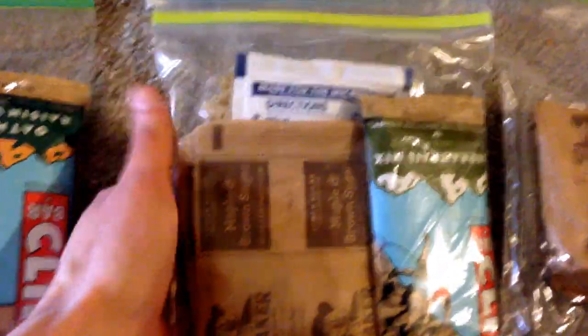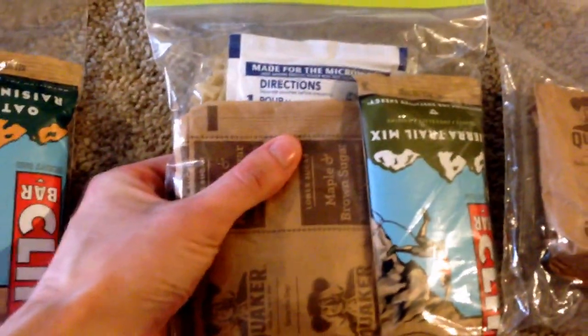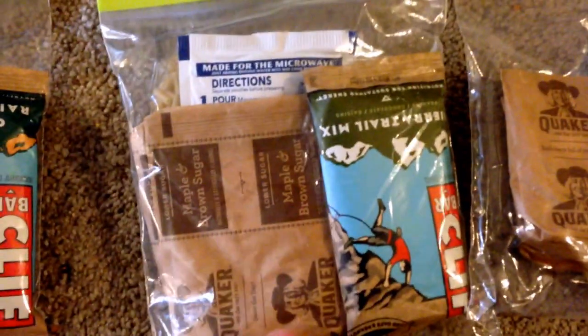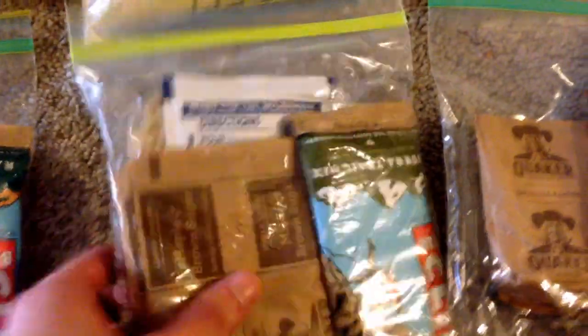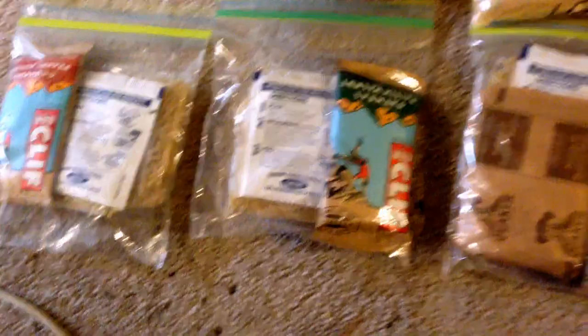This is going to be Monday morning — I plan on hiking out back to my car Monday morning, and I'm going to be doing 16 miles on Monday. So I'm going to pack a little bit of extra food. Breakfast: two packets of oatmeal. A Clif Bar as either a trail snack or extra on top of breakfast — I haven't decided yet. And then two more packets of Easy Mac for lunch.